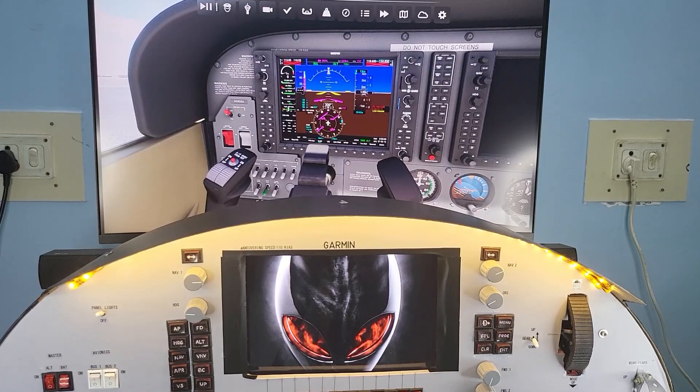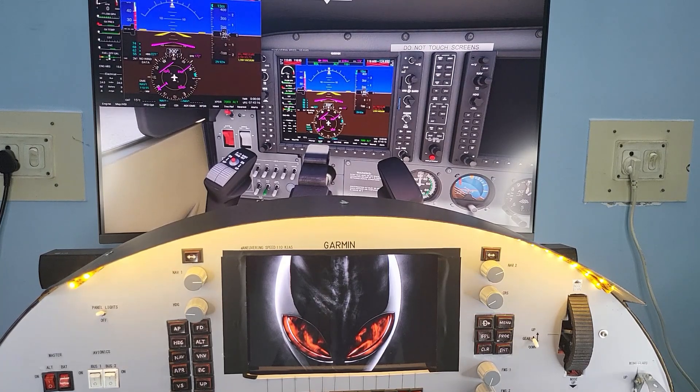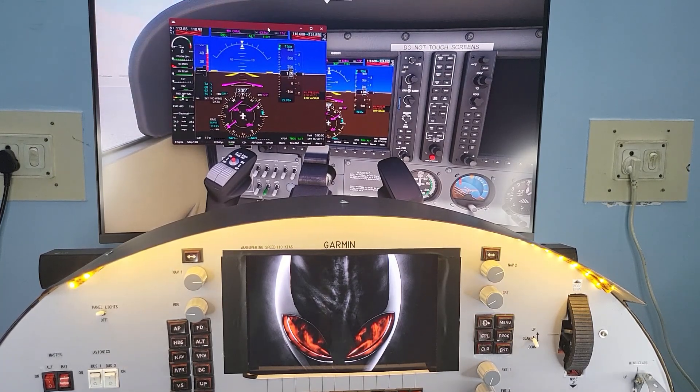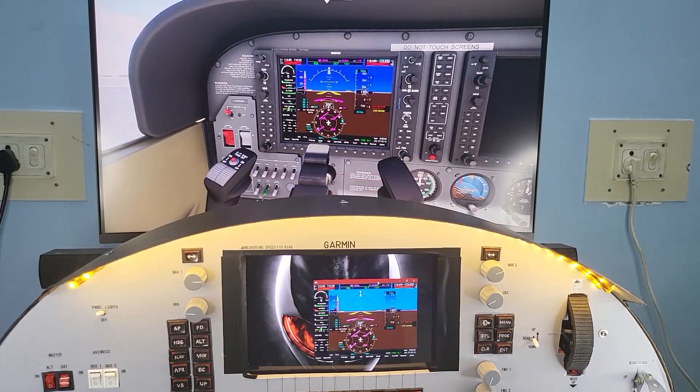Now let's move over to the Garmin primary flight display. The display is actually an old Samsung tablet. I use an app called SpaceDesk to extend my computer monitor and simply drag and drop the PFD screen from the game.